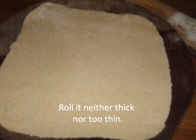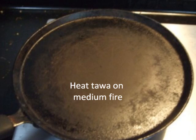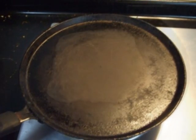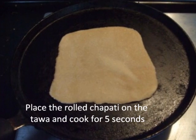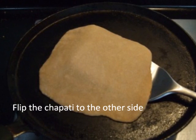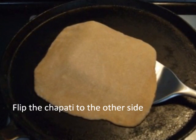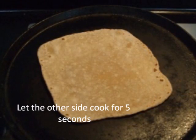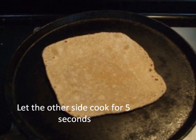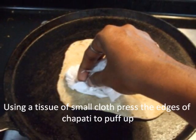Heat the tawa on medium fire. Place the rolled chapati on the tawa and cook for 5 seconds. Flip the chapati to the other side and let it cook for 5 more seconds. Now, using a small cloth or tissue, press the edges of the chapati to help it puff up.